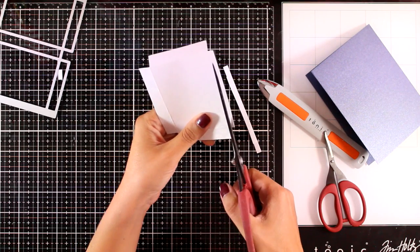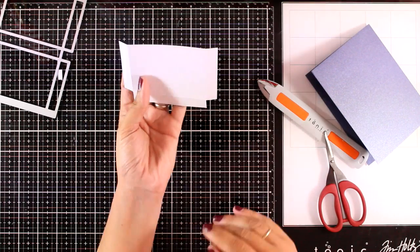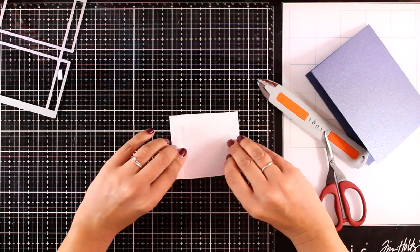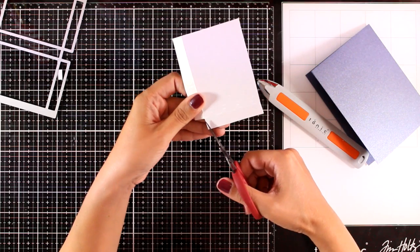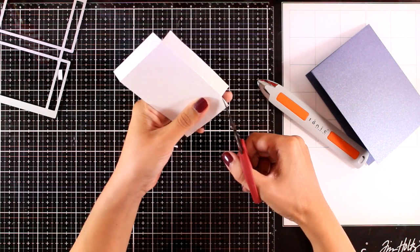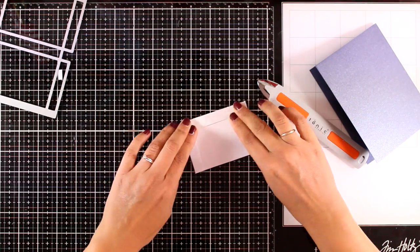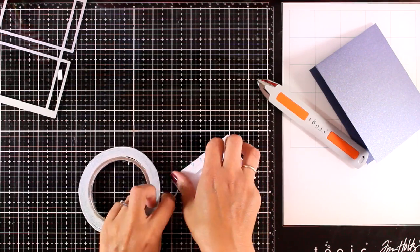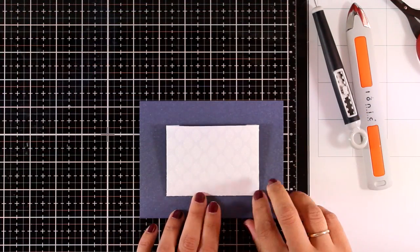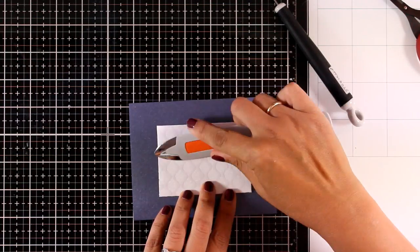If you use the Tonic Studios official website you can find how to put this box together, and there are other YouTube videos showing how it's done. I decided to try something different with this die to give you another idea. I have three flaps — I'm going to add double-sided tape on each and then stick it directly on top of my card base.